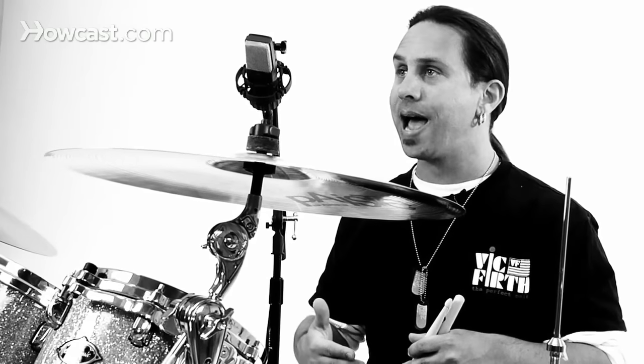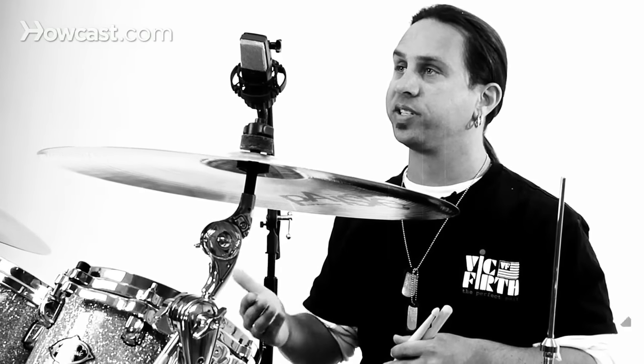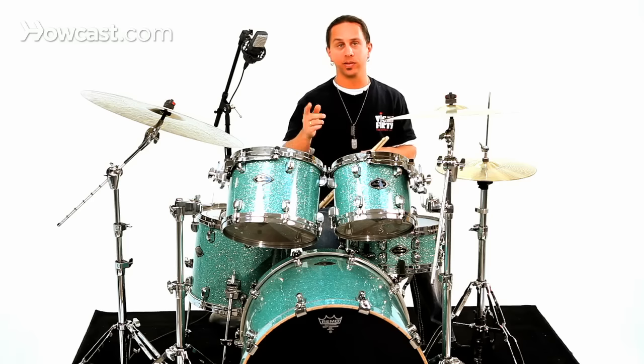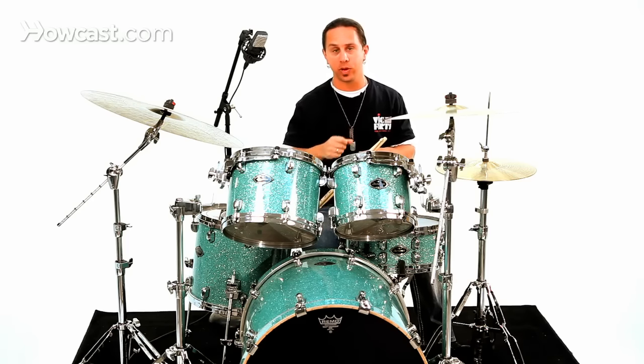Another way to vary your hi-hat patterns is to add partials of sixteenth notes into your hi-hat hand. On this pattern I'm going to add a sixteenth note at the end of the measure: one-and, two-and, three-and, four-and — it'll sound like this.